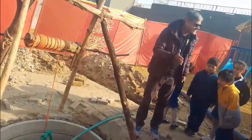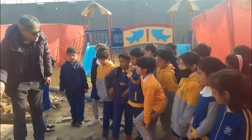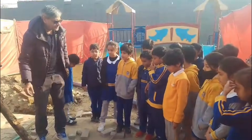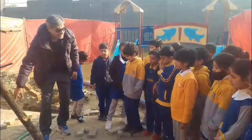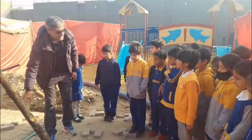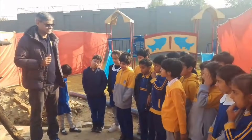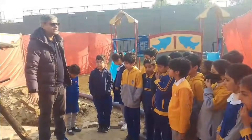Rainwater moving towards seas and oceans is called surface run-off. It doesn't go to recharge underground water because of concrete and houses everywhere. Now through this entire rainwater harvesting pit system, water will go down into the earth. It will recharge aquifers and we will have enough water for people to use after many decades. When you grow up, you will not have any deficiency of water. That's why we are doing this.